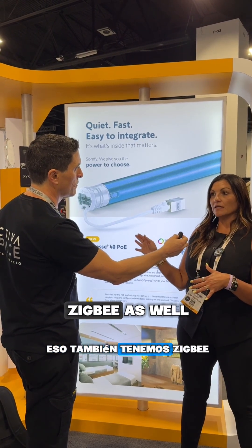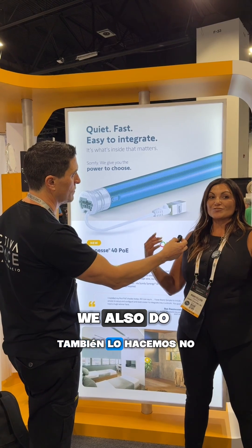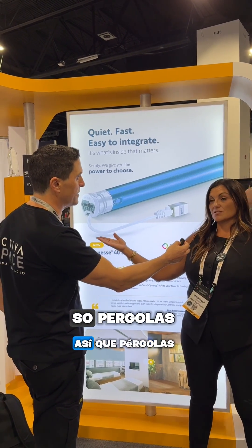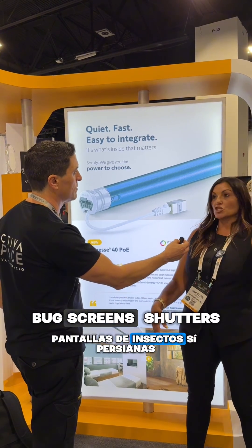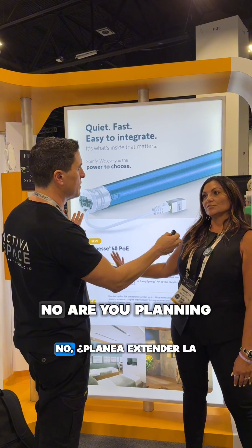We also have Zigbee as well. We have drapery motors, we have rollers. We're not showing it here, but Somfy is very big in exterior — pergolas, bug screens, shutters, and hurricane shutters. Those are not PoE though.